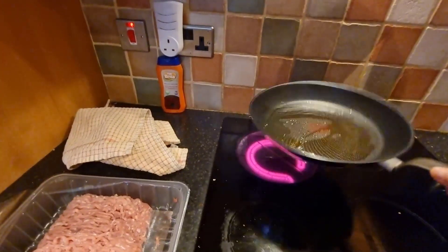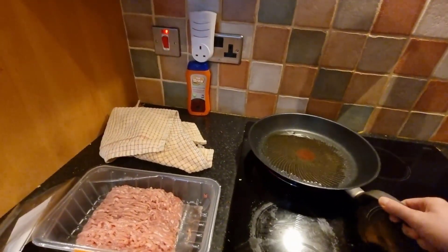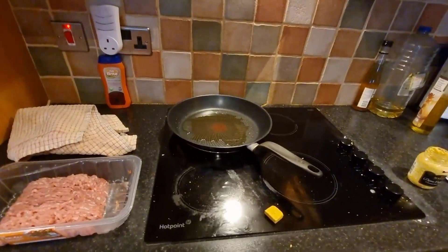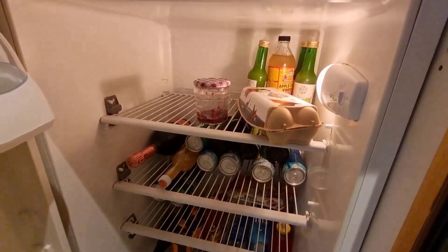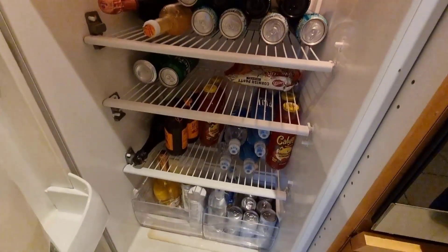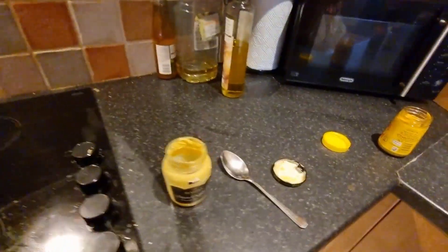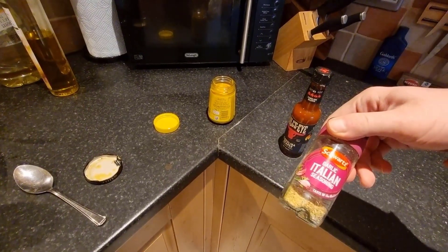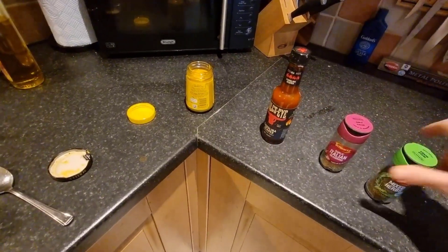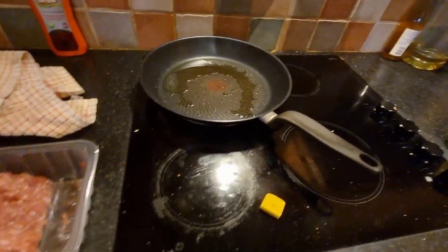Alright YouTubers, how's it going? I've no idea where this video is going to be because I get a few comments saying do some cooking videos. I've cut down a lot recently but I found some chicken mince in the fridge and there's not much in here to be honest. I'm gonna put a bit of mustard with it, a bit of hot sauce, garlic seasoning, mixed herbs, some black pepper and a stock cube and see what it tastes like.